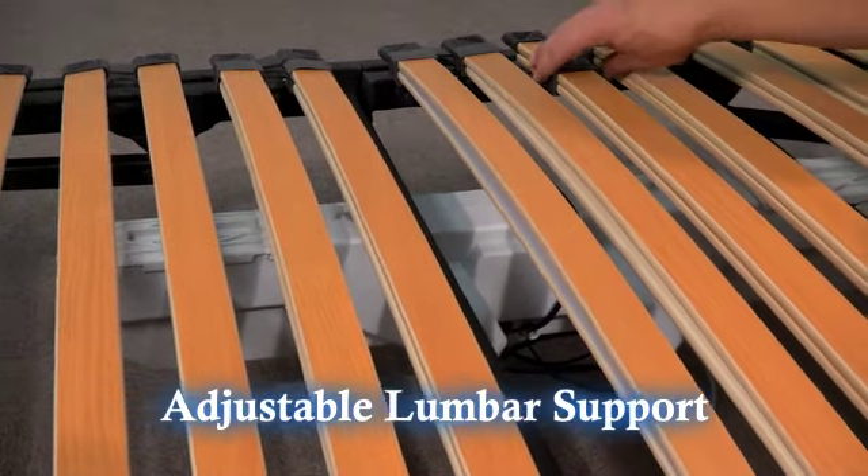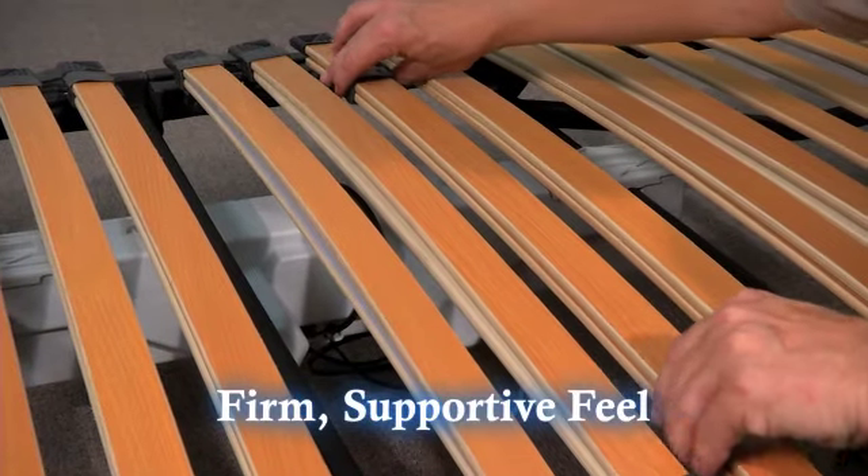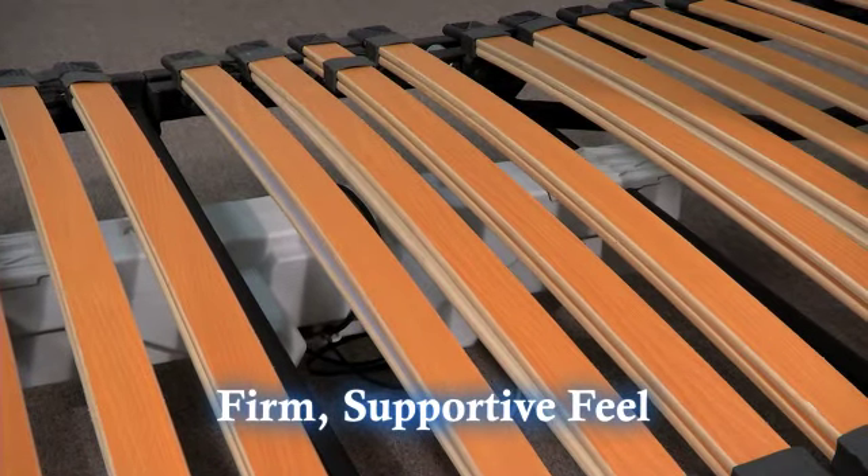Adjusting the support is simple. Just move the sliders closer together for a more plush feel, or move them farther apart for a firmer and more supportive feel.